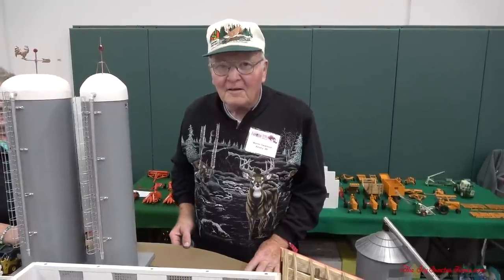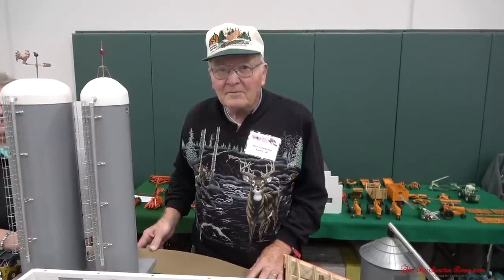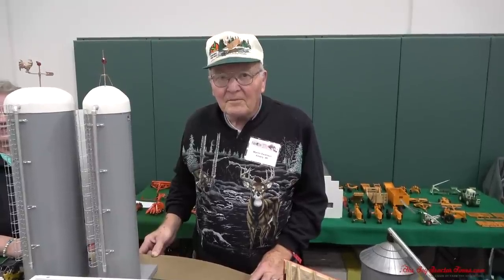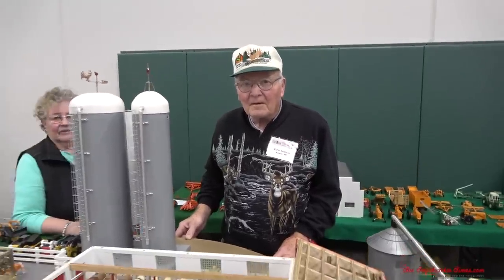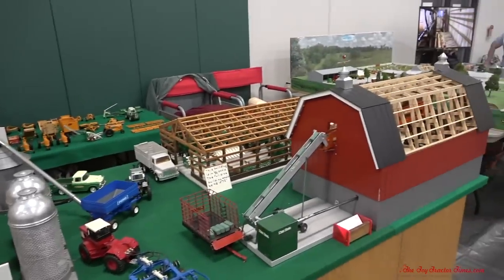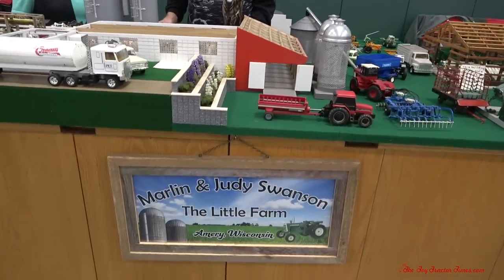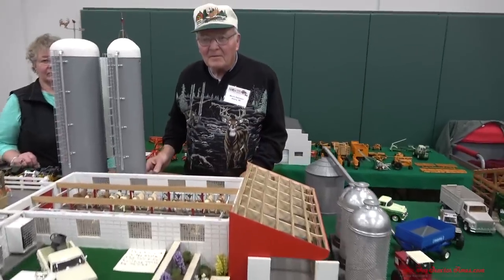Hi Toy Tractor Times fans. I'm at the 2022 National Farm Toy Show in Dyersville, Iowa, hosted by Toy Farmer. I'm here with Marlon Swanson from Emory, Wisconsin, and we can see his really nice replica of a dairy display. It competed in the large-scale model farm contest here, and we can see the Marlon and Judy Swanson farm sign out front. Marlon, what can you tell us about your farm display here?